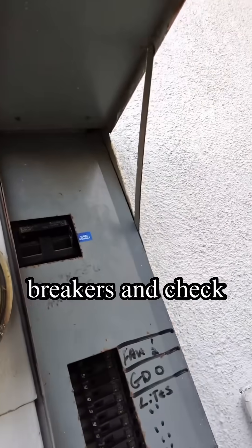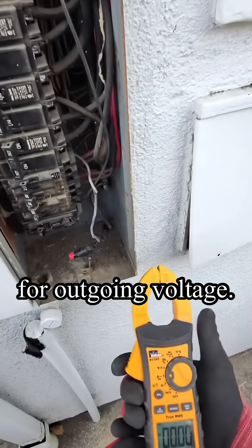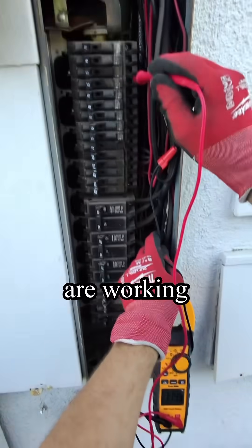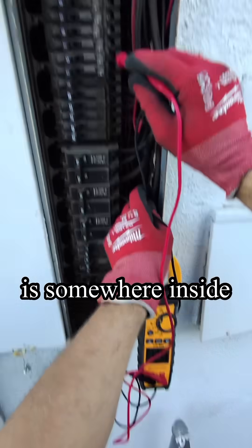Next step, we go to the panel breakers and check each breaker for outgoing voltage. All breakers are working fine, so the issue is somewhere inside the house.